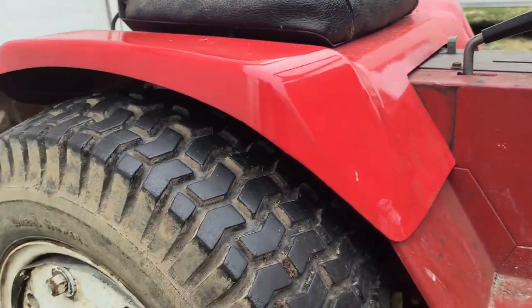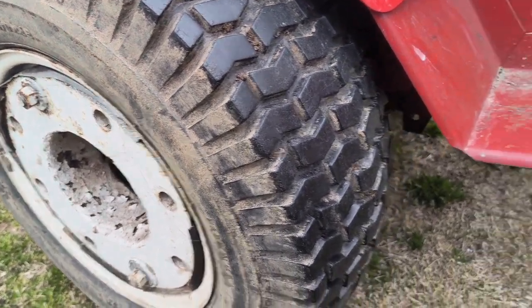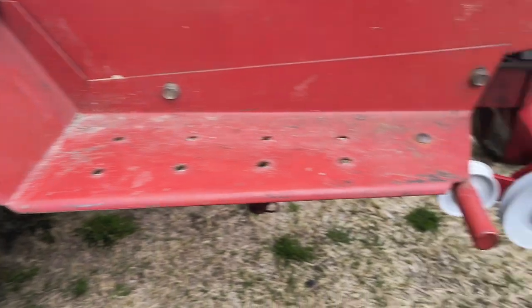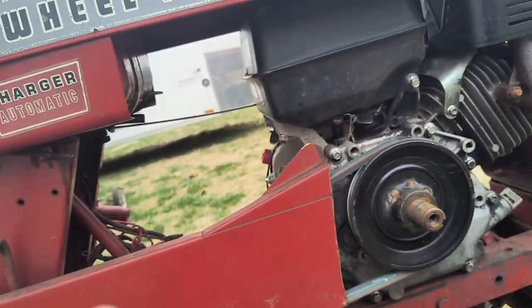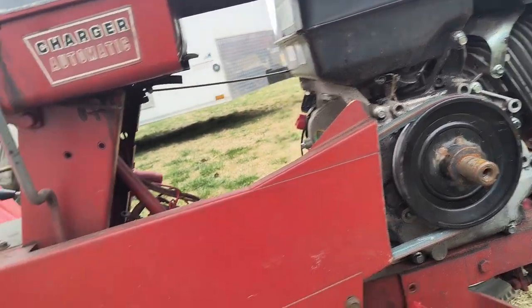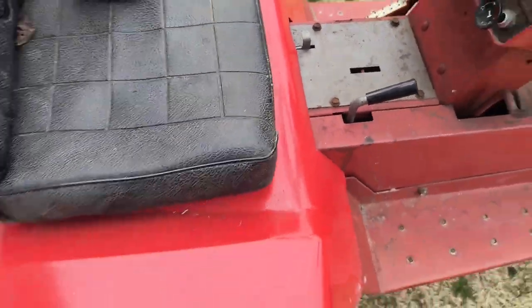Hopefully it works out well — if not, I'll have to get another tractor, just not this one. This is also a 301 Predator swapped hydrostatic, by the way. I'll talk to you guys after I get it put on, hopefully.